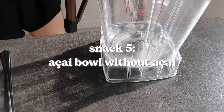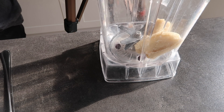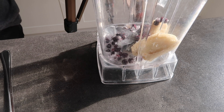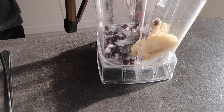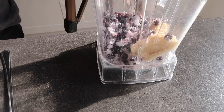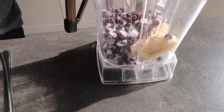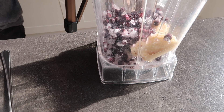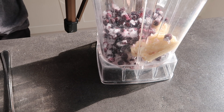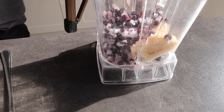The next recipe is an acai bowl without acai, which is great for everyone who finds acai powder a little too expensive. Start by adding frozen banana, then frozen blueberries — I also added frozen mixed berries to get closer to the color of an actual acai bowl. Add a splash of milk to help with blending, but start with less and add more over time so it doesn't turn into an actual smoothie.